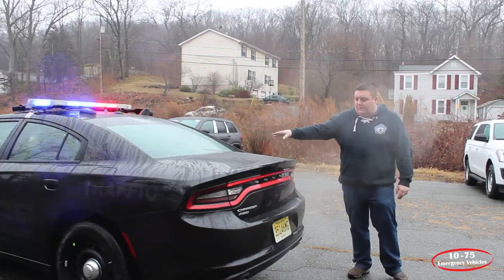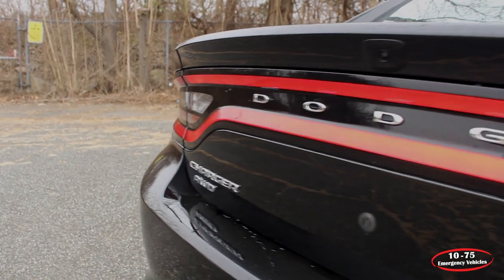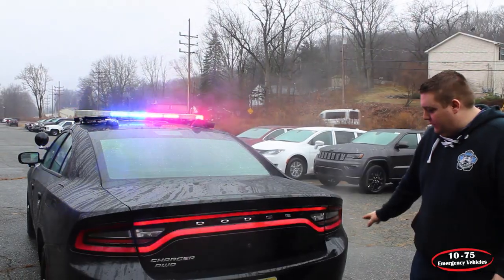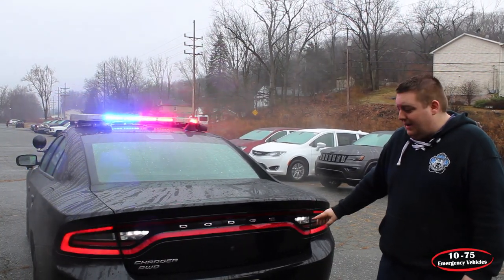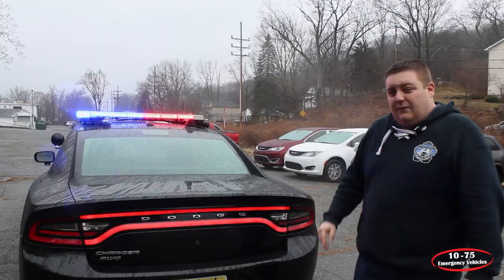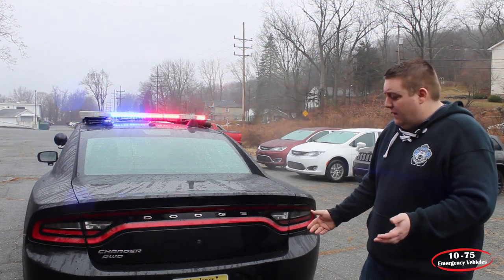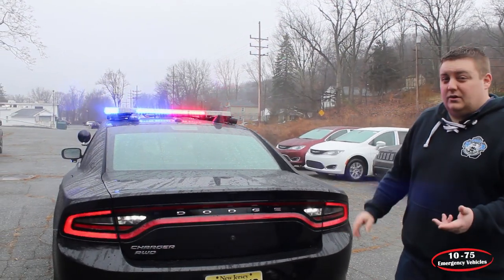In the back, we have the SoundOff Signal interior light bar. The factory option is usually just the wigwag flasher in the back, but we've cut the wiring to the parking light and the reverse light and tied them into the Blueprint system. They all still retain all the factory functions, but now they're synced in with the rest of the warning lights.